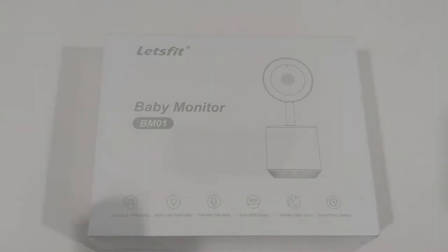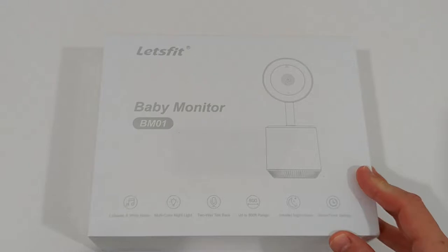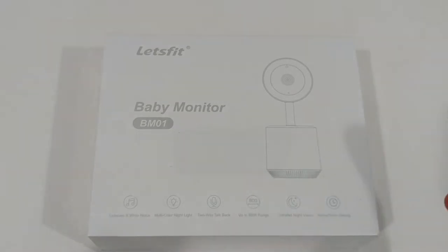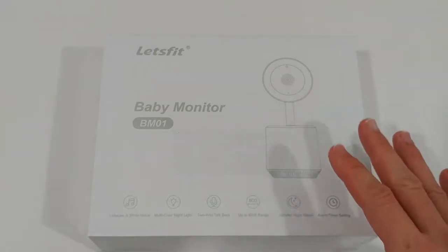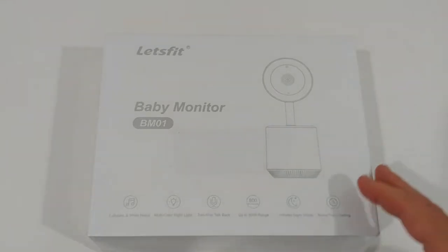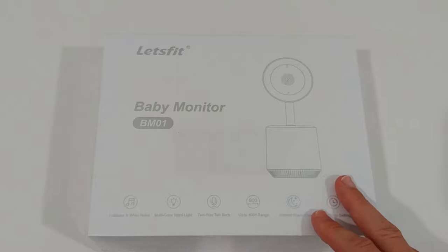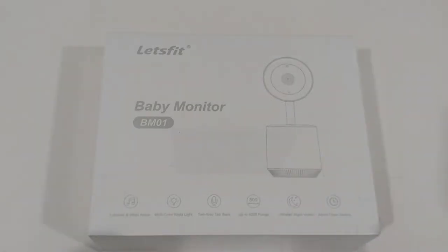Hi guys, welcome to the unboxing and full review of the Lastbit baby monitor. It's a 2.4 gigahertz wireless system with video baby monitor camera, audio, nightlight, white noise, and infrared night vision baby camera. Of course, it also has two-way talk, a carry clip, and even comes with a timer you can select for one, two, four, or six hours to check back with the baby.